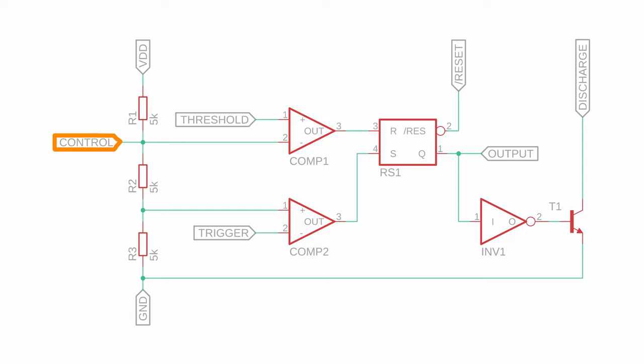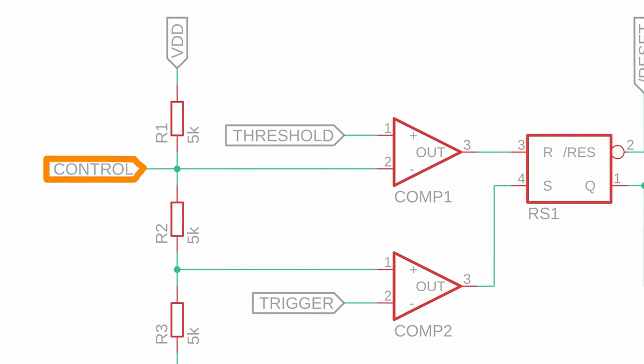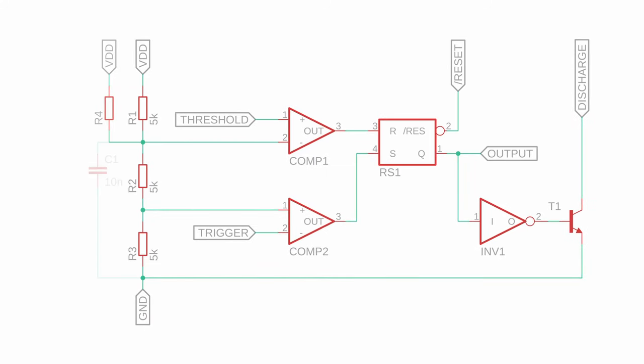Now that we know about the internal components of the NE555, we can talk about the external inputs and outputs. We already talked about VDD and ground. Control is a reference pin that we can use to change the voltage at the minus input of comp1. We could connect it to VDD with a different resistor and therefore change the reference voltage at comp1. Here we don't need it, so we mostly connect it to ground with a 10 nF capacitor for stability.